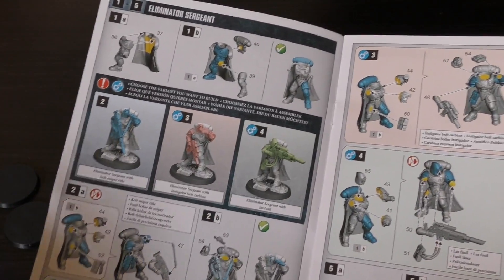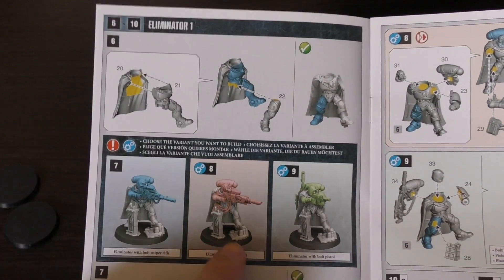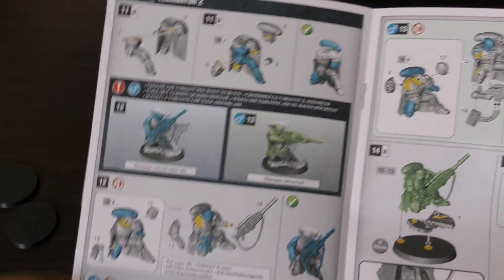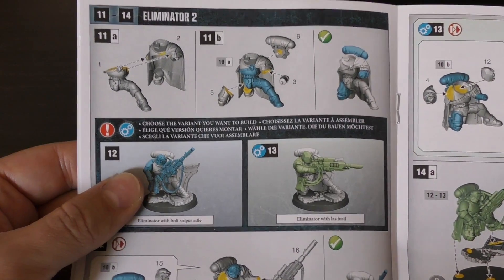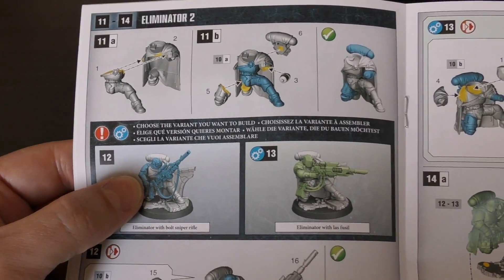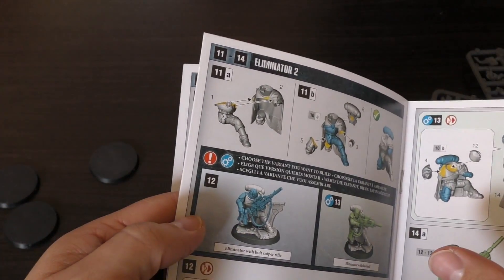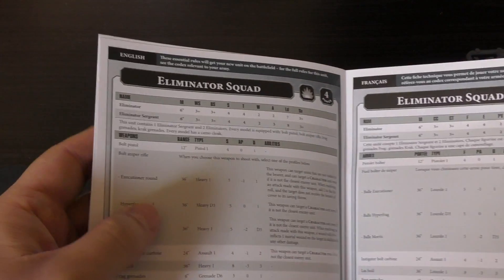You can't have six in a squad — you can only have three — and technically I've already got three somewhere. The other Eliminator looks all right with the las fusel; the pistol pose looks pretty cool. The third guy has a really cool pose — looks like he's reloading or reaching into his pouch. You get two poses for Eliminator two, three poses for Eliminator one, and three for the Sergeant — a total of eight configurations.